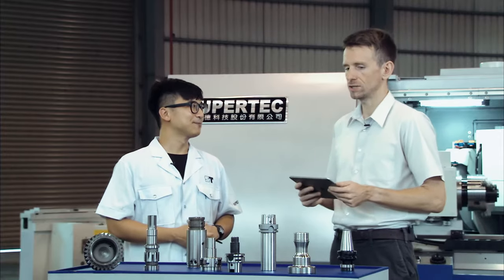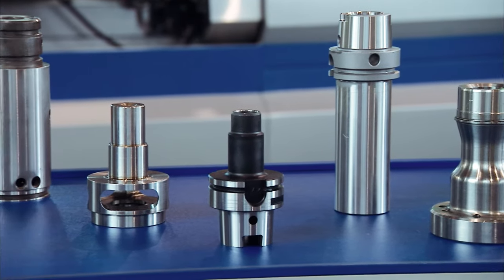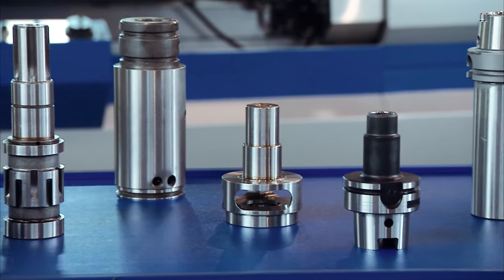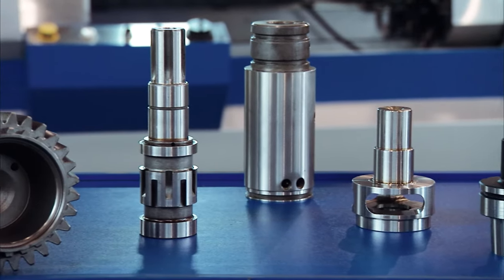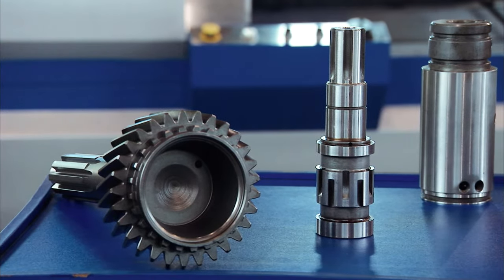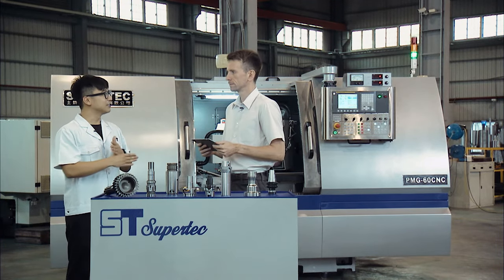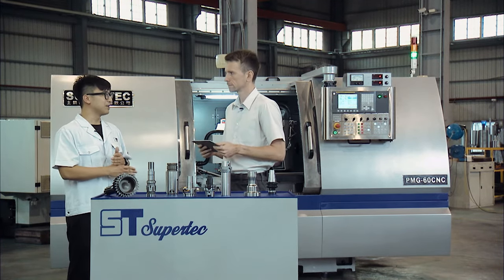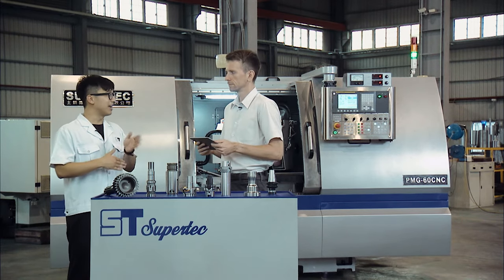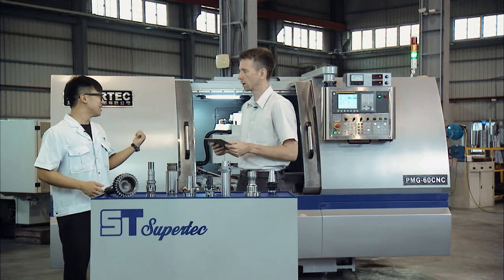I mentioned just a few seconds ago that with this machine you can manufacture a workpiece like this one on one machine. So it's universal, right? Universal. Why universal? For standard grinding machines, there are only two axes — the X-axis and the Z-axis. For plunge type, they are perpendicular. For angular type, they're angled. So now let's talk about the PMG.